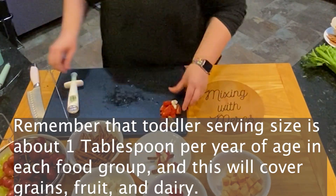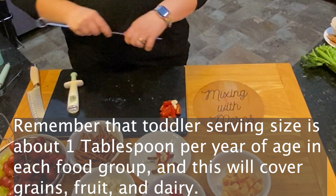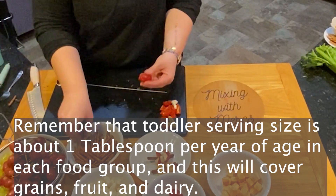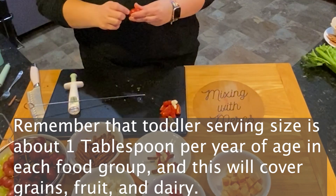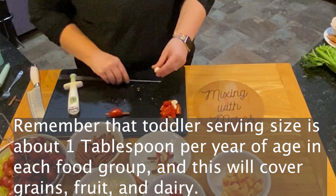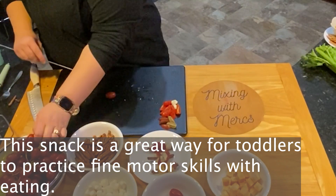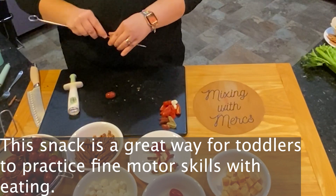When you're looking at serving sizes for toddlers, you're looking for about one tablespoon of each food group per year of age. So generally you don't need a whole lot of food — you just want to focus on getting a variety of different things. This snack is going to have grains, fruit, and dairy, so it's a great way for toddlers to practice fine motor skills while eating, because they will have to use a pinch grip to pick those snacks up.